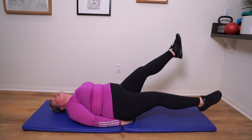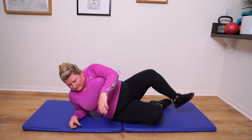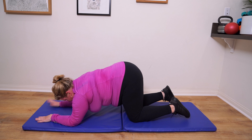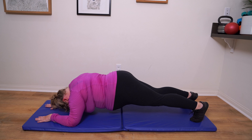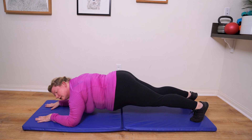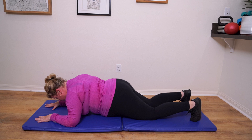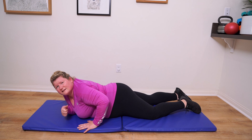This one's killed me. Let's go up — final treat is just a regular plank. Keep that bottom down, back straight, breathe in. Keep holding, not long. We are done, done, done! Woo, awesome! That definitely got the heart rate up, didn't it? See you again soon.